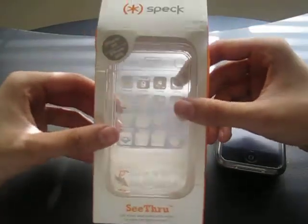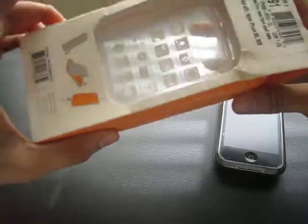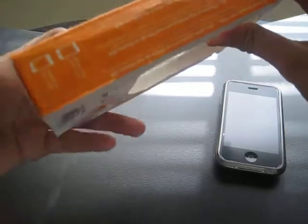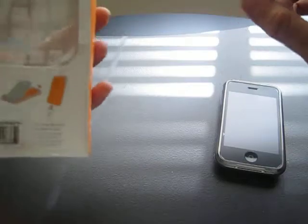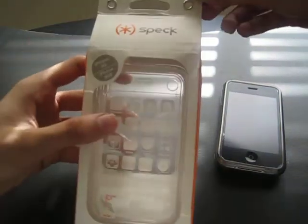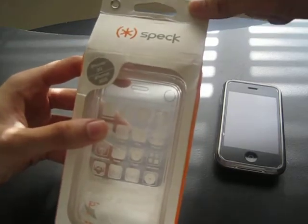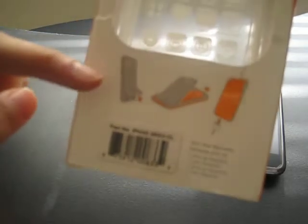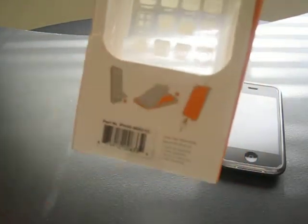What we have here is the review of the Speck SeeThru case. I got this from Speck — the original price is about $29.95. It works for the iPhone 3GS and the 3G. It comes in the regular Speck type of casing with a set of velcro-style little buttons. It's see-through and clear. I didn't get the black one because I wanted to show off the white on the back.